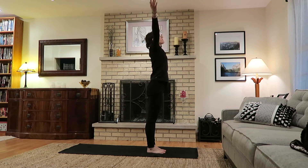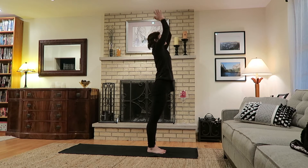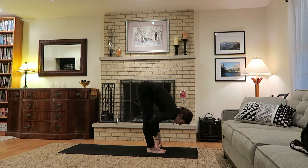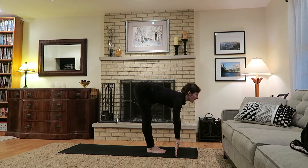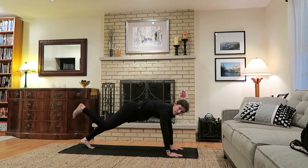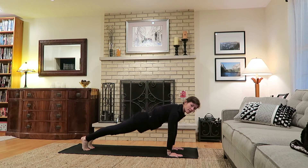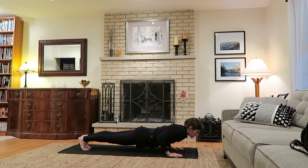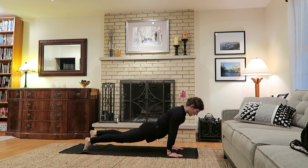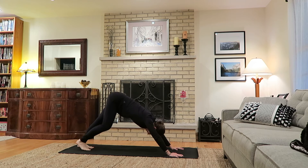Inhale gaze up, lift the arms overhead. Exhale bend from the hips to full forward fold — Uttanasana — bring hands to the shins or fingertips to the ground. Lift halfway on inhale, look ahead. Exhale, plant the hands, step back to plank position. Exhale travel high to low, elbows stay close to the body. Inhale to upward dog or cobra, and exhale to downward facing dog.